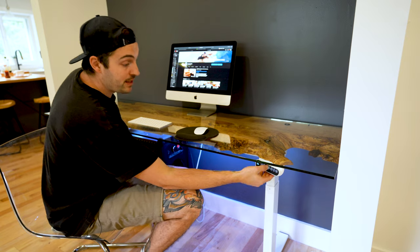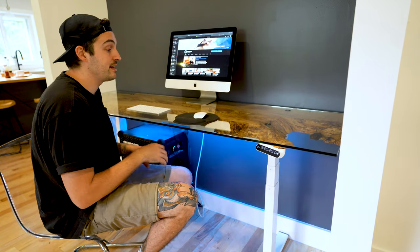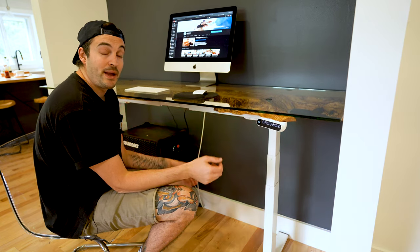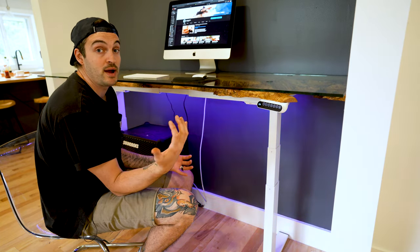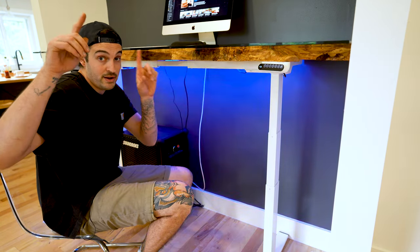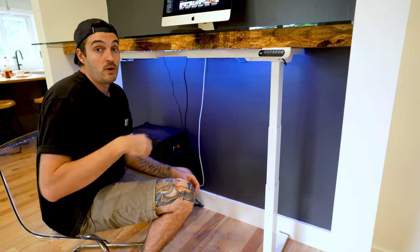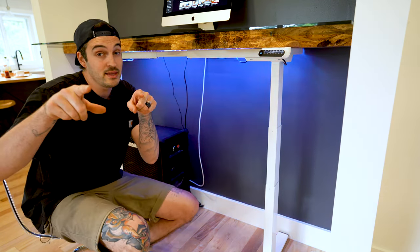And there you have it — a fully functional working desk and I'm beyond stoked how this whole thing has come together, from the adjustable height sit-stand base to the maple slab to the glass on top. If you enjoyed this video make sure to give it a thumbs up and hit subscribe. Go check out my other videos, follow me on Instagram and Facebook — all the links are down below — and as always I'll see you in the next video.